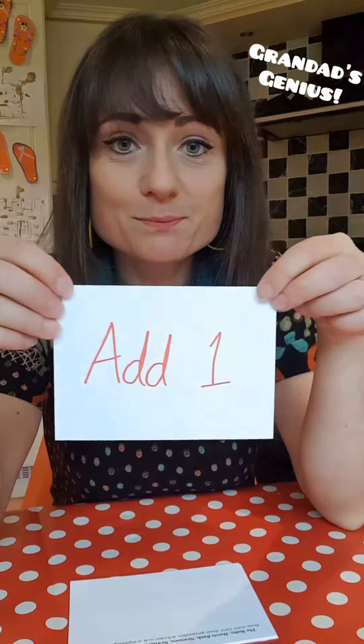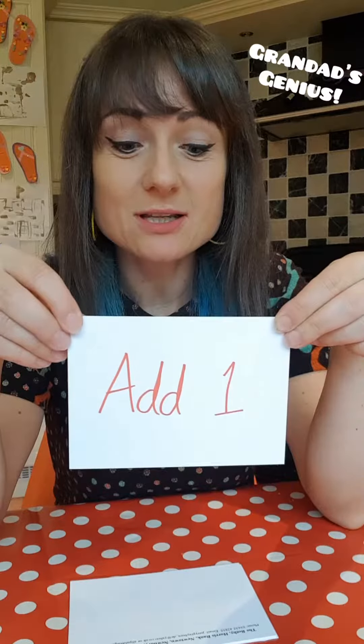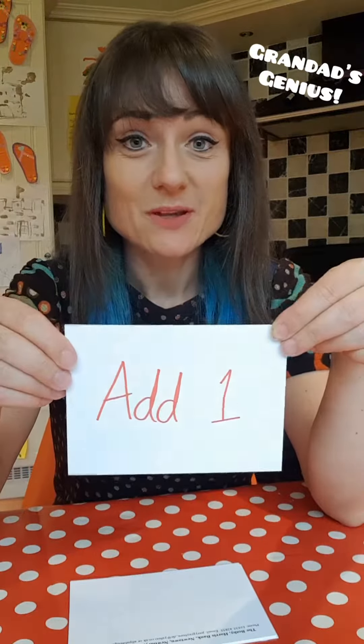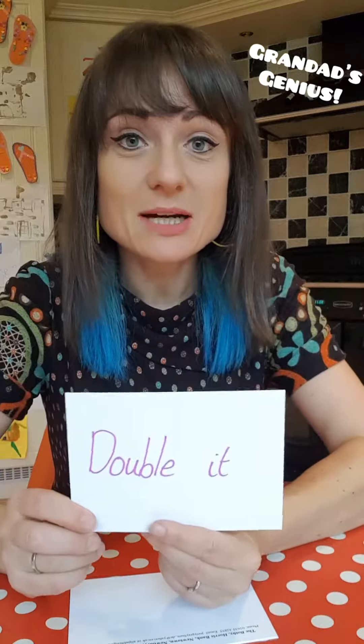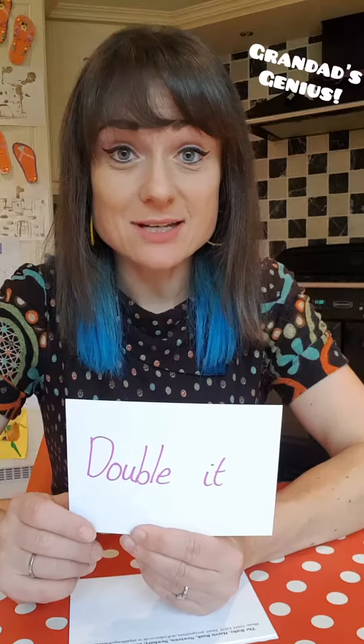Then you're going to add one. So add one to that number. This is step two. So to the number you've got now, double it or times by two. Double that number that you've got and write that down as well.